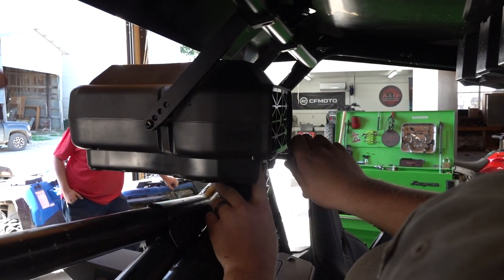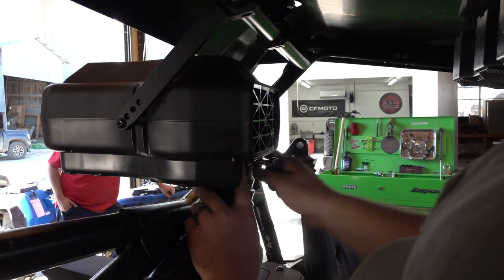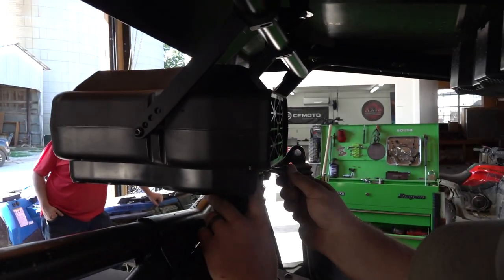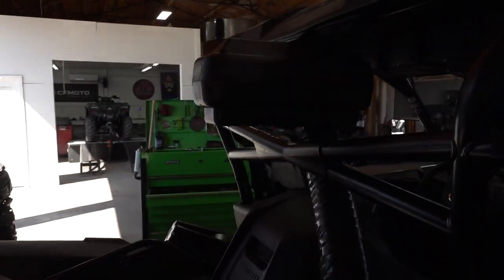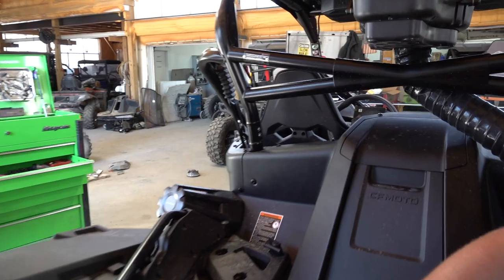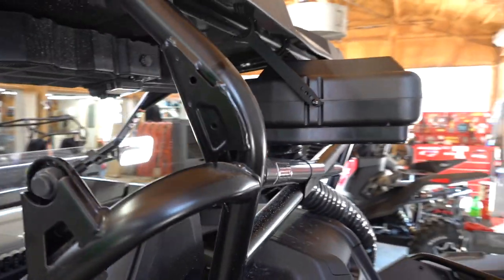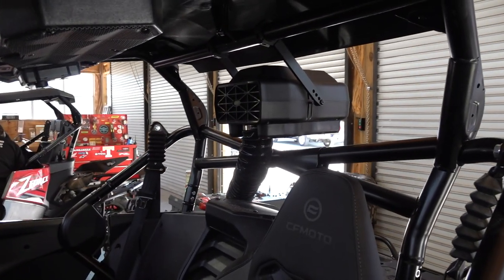It gets that air intake up higher as well. But it's not a snorkel — don't think of it that way. You've still got your CVT that is still down low, your inlet and your outlet, so don't go submerge this thing after that. That's not what this is for — we have snorkel kits for that.